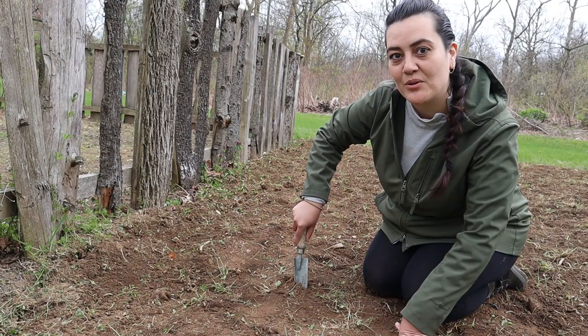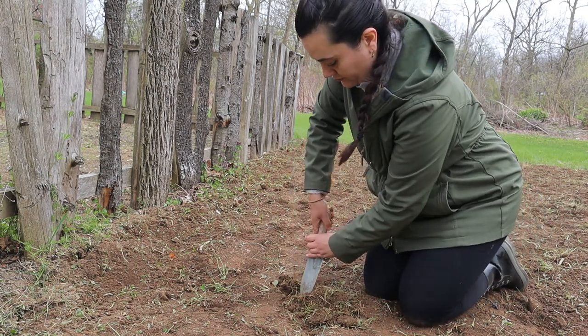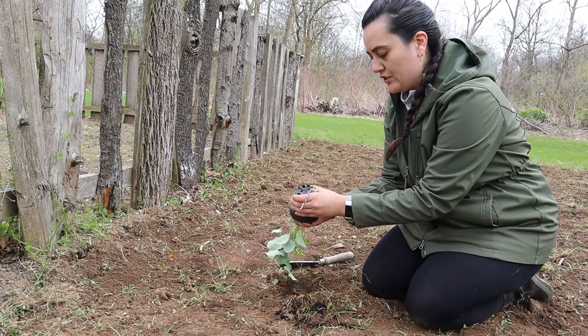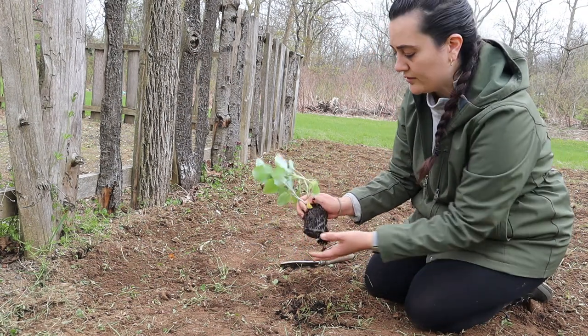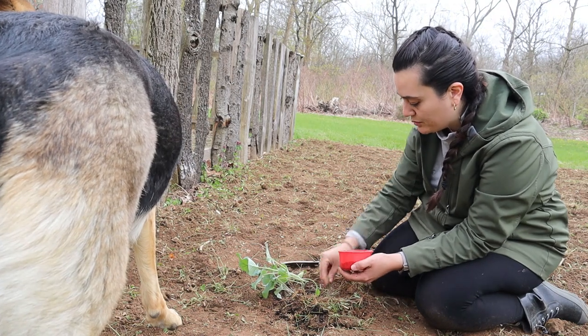I'm just going to start digging my holes to put my transplants into — just loosening up the soil in the cup and gently getting this out of there. This is a broccoli that I started back in February. I'll add some of this fertilizer, a couple tablespoons around each plant, like I said.